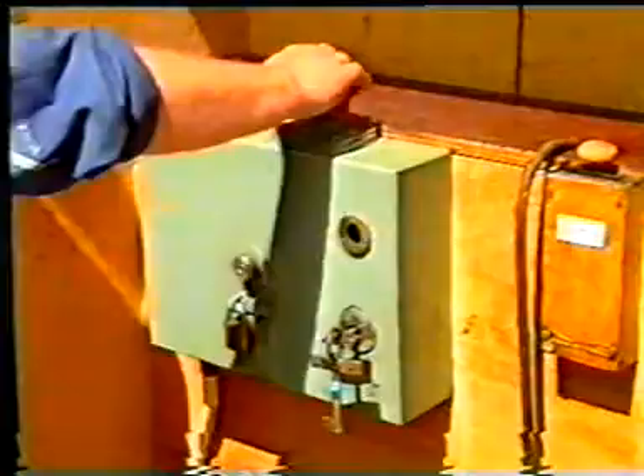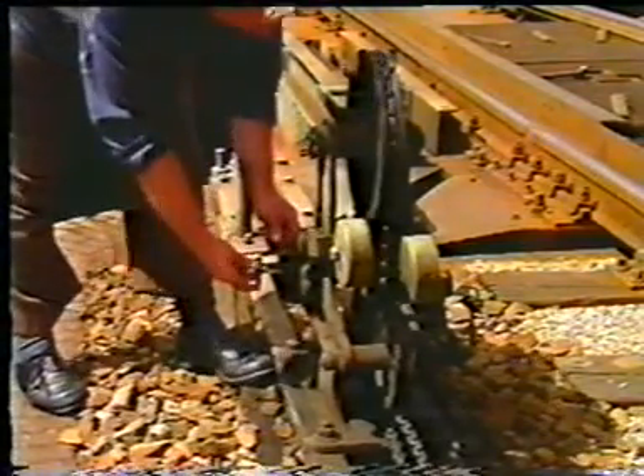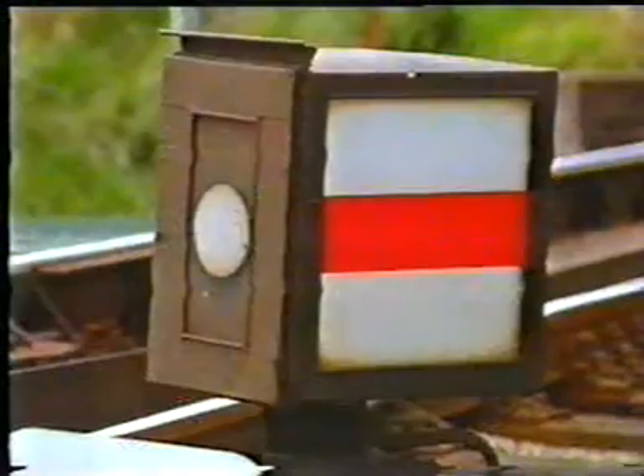To move this railway bridge, first a number of safety procedures are carried out. With a key system requiring a mandatory sequence, disconnection of the bridge from the signal system and rails is achieved.